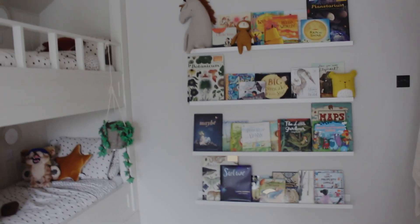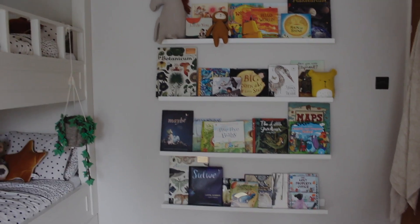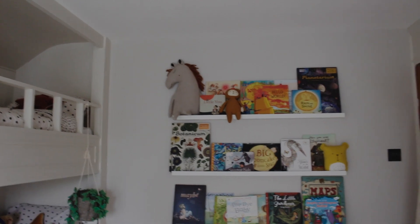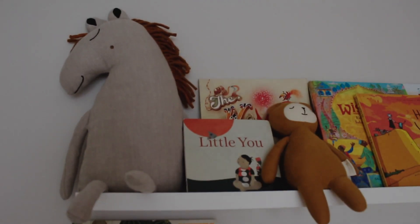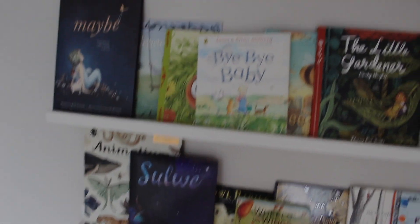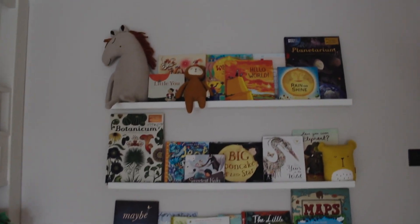Something else we get a lot of love on is this bookshelf. These are very cheap IKEA picture ledgers — we put four of the long ones up and it worked perfectly. We did buy a 'Once Upon a Time' wire sign for the top, but the girls got hold of it and broke it. What works really well is my love of beautiful children's books, because they just make the room look so much more beautiful. So next time your partner complains about hoarding children's books, just say it's interior design!